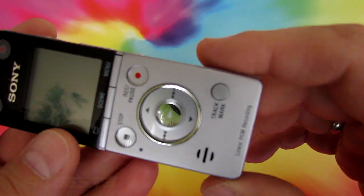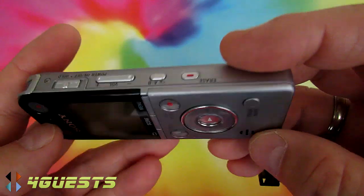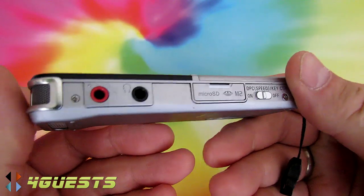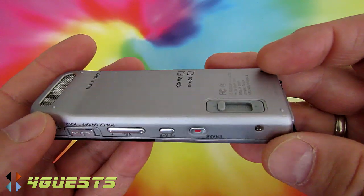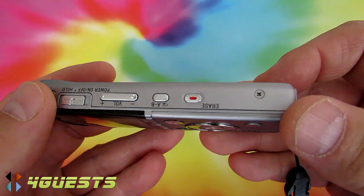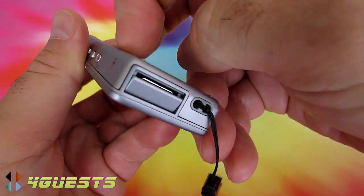This is the Sony ICD-SX733, a little portable compact digital voice recorder with a built-in lithium battery. You're going to get up to 19 hours off one charge.